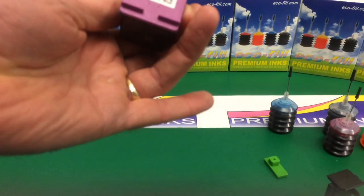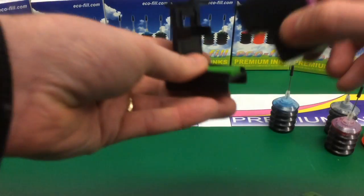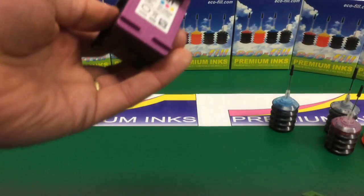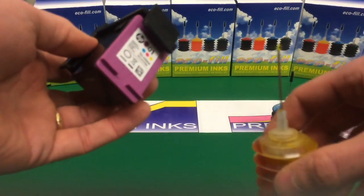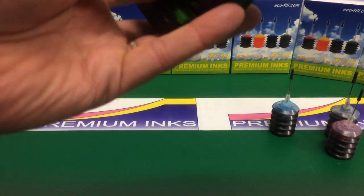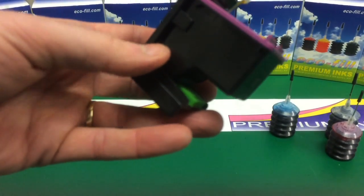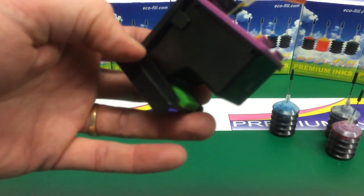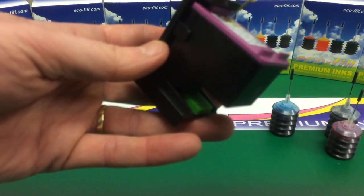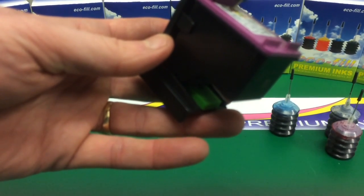Get rid of those bits there and you can just about see the internal sponge. Then we're going to click the cartridge into place like that, and we're going to get the yellow ink and inject some yellow ink into the cartridge. They don't hold very much ink so don't put too much in. Push the needle all the way in, then pull it back a bit, and just inject a couple of mils of ink in there. Not too much.